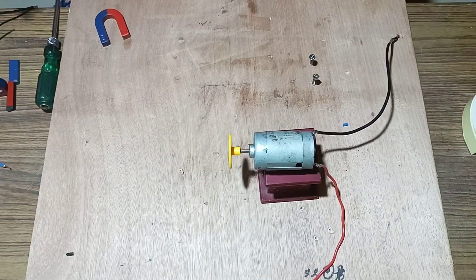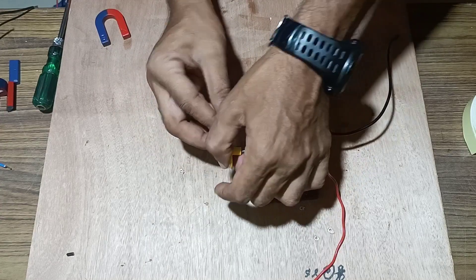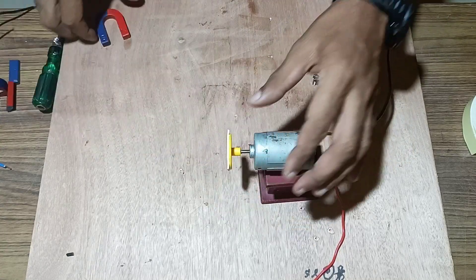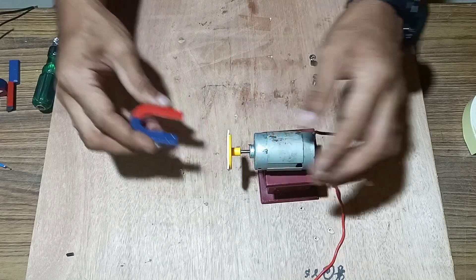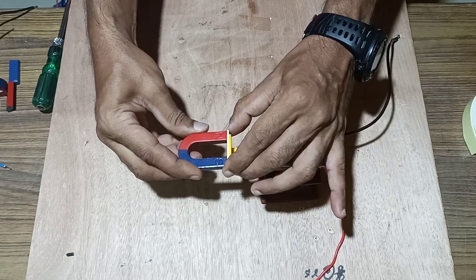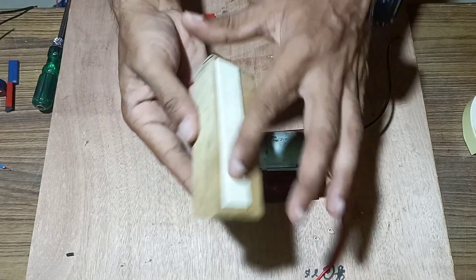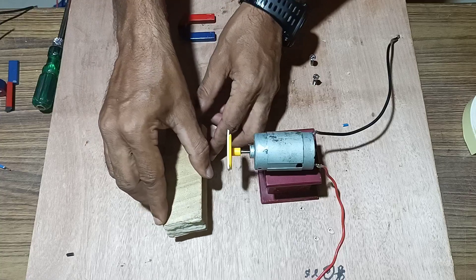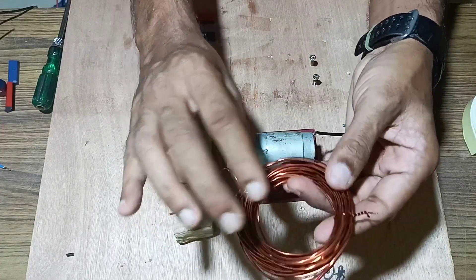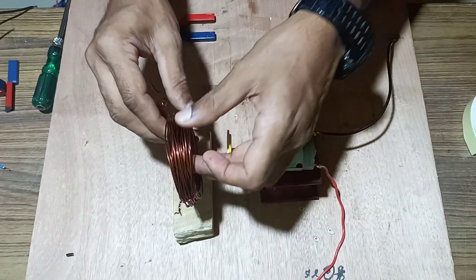Once the motor has been fixed tightly, fix a two-sided tape in front of the shaft. Once it is fixed, we will fix a horseshoe magnet in front of this tape. Then take a wooden board, fix a two-sided tape, and fix it in front of the motor. Using insulated copper wire, make a maximum number of turns of the coil and fix it over it.